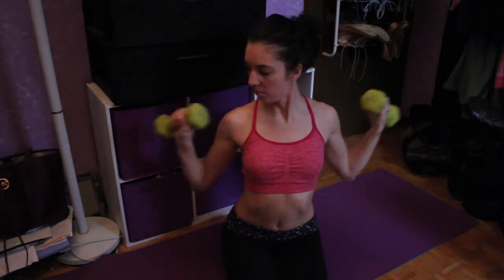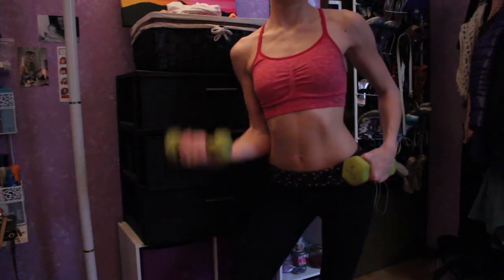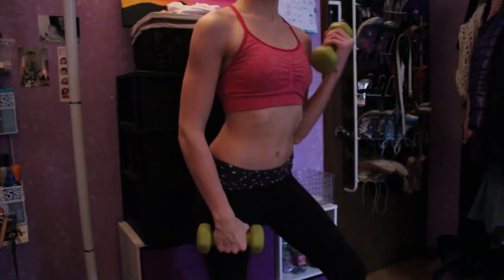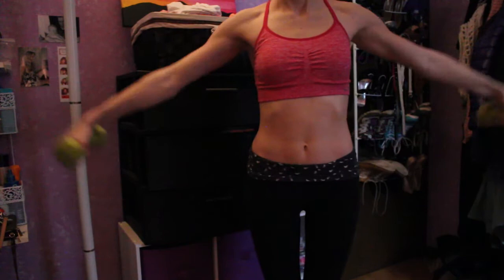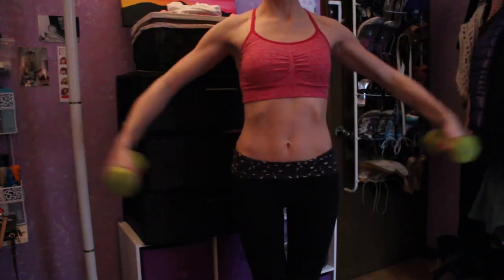Then you turn your arms out and go the opposite way — this is going to target different muscles. You want to target different ones because you don't want to skip any muscle. Then these are just normal curls — essential. Notice how my arm isn't straightening; you don't want to lock your arms up, so always keep a constant bend while you're curling.